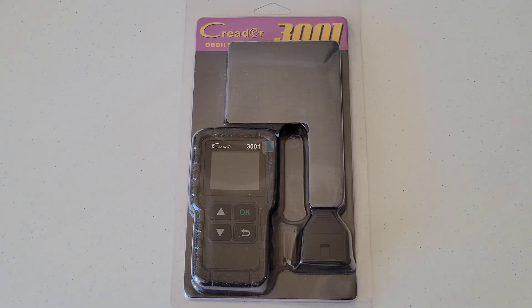OBD stands for onboard diagnostics, and all cars and light trucks model year 1996 and newer that were sold in the US were required to have this port in the vehicle. So any vehicles that are 1996 or newer, you will most likely have the port on the driver's side underneath the dash. If your car or light truck was sold outside of the US, it's still possible you have this in your vehicle — just take a look around to confirm for sure.